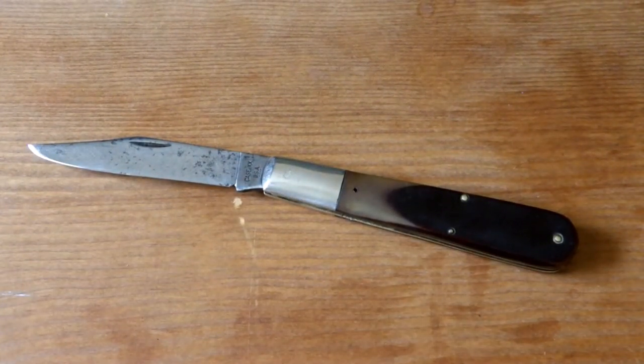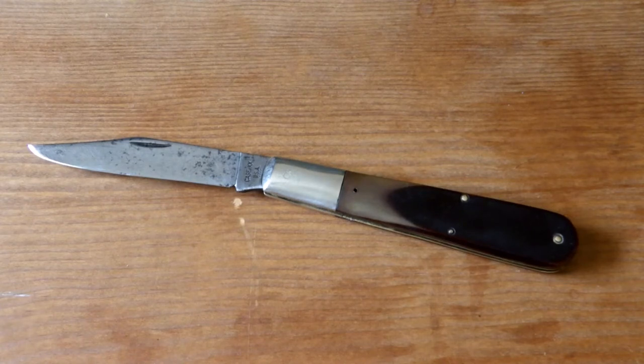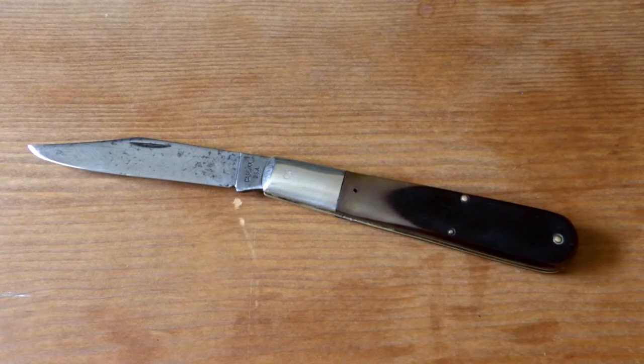I've really been learning a couple things recently. One of the most important things I've started to learn is that I need to not go on eBay to look at knives, because I'm going to end up finding something I want and buying it. As some of you know, I've put out a couple videos and I'm kind of into the Granddaddy or Daddy Barlows — these big five-inch Barlows.